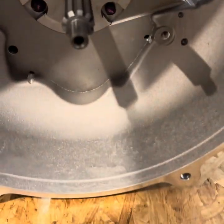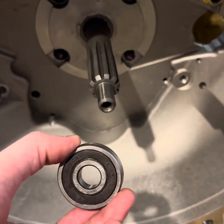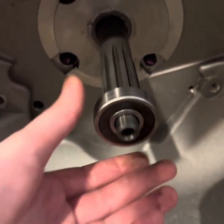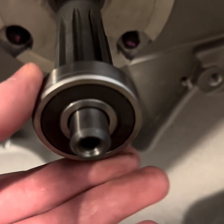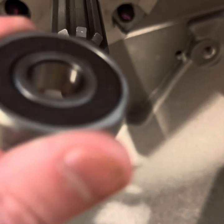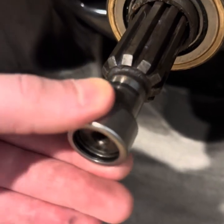For the Tremec, it uses a one-piece pilot bearing without the insert. If you notice, the diameter for the pilot bearing of the Tremec is much smaller than the diameter for the AX-15.